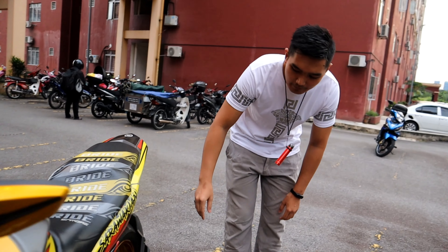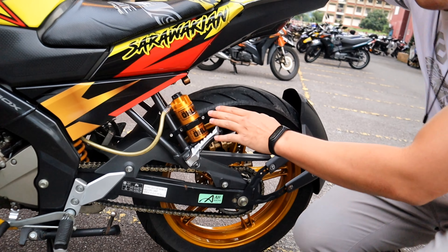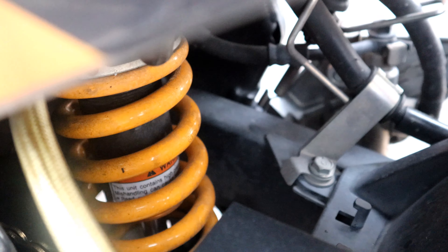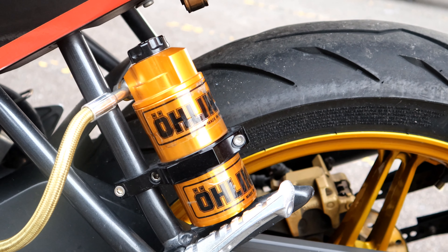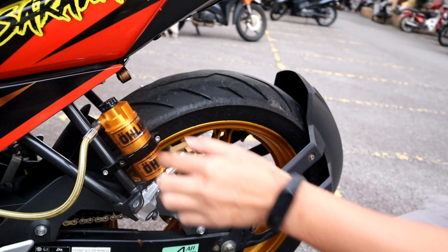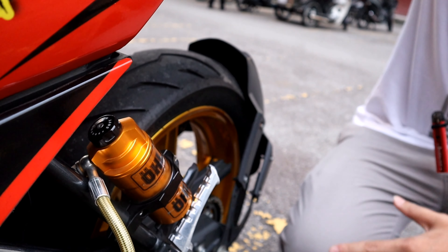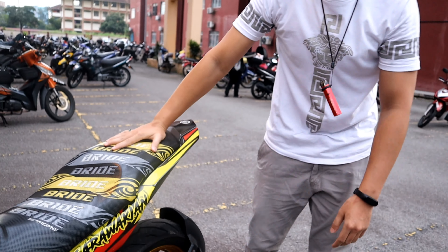Kita boleh tengok sebelah sini. Ni antara barang yang saya beli - yang ni saya beli ke kedai. Yang ni monoshock. Brand Orleans. Kelebihan dia ni dia boleh adjust tebal juga. Kita boleh adjust dia nak keras ke apakah. Bila kita duduk dekat situ, kita boleh rasa dia keras ataupun lembut.